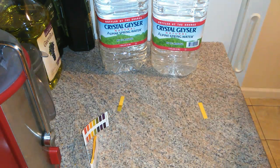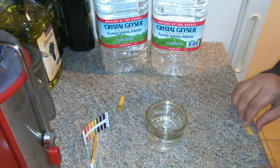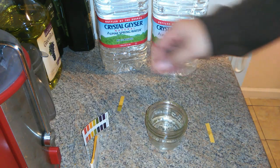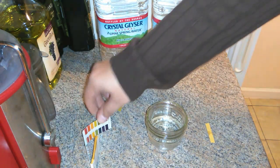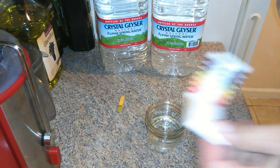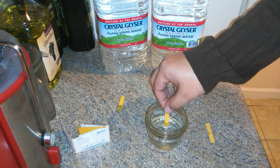Now I want to dump this out and just try regular tap water. Let's see what the tap water looks like. I got my hands kind of wet so I'm going to get another strip and pull off one more strip. Tap water.